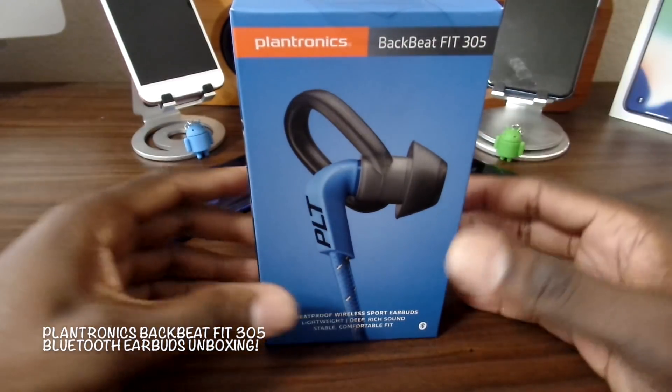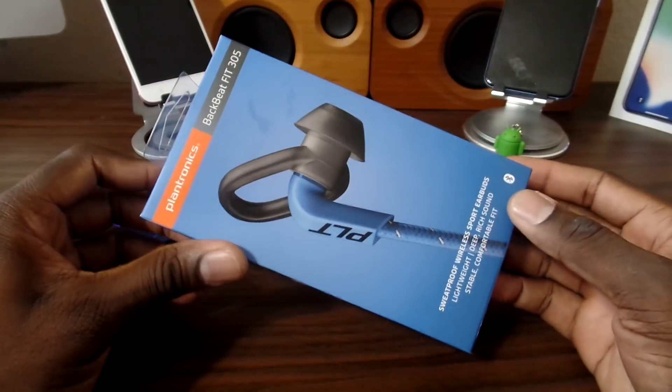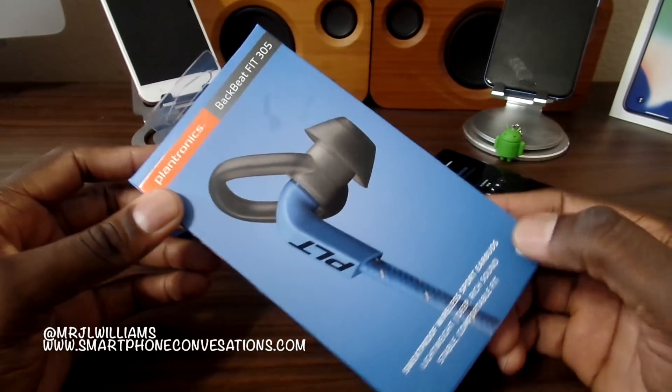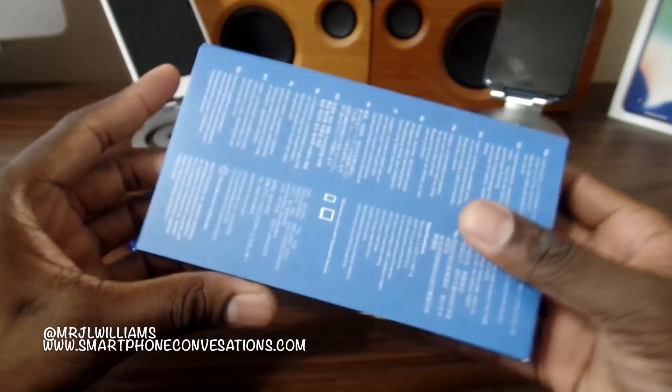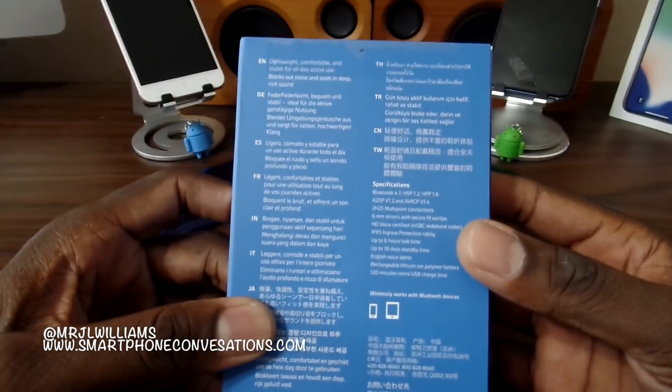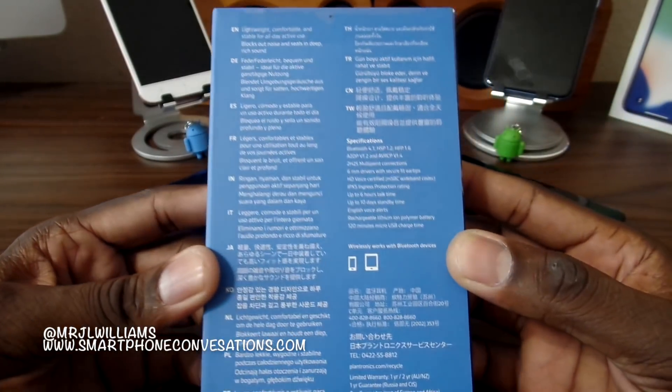Another Bluetooth headset I've decided to grab is the Plantronics BackFit 305s. They do have the 300 series, but the 305s I believe is the latest one. If you don't like paying more than a hundred bucks, this is another option for you.